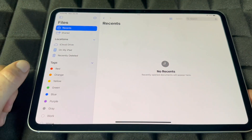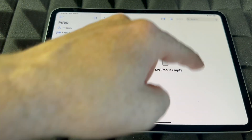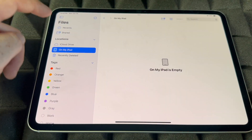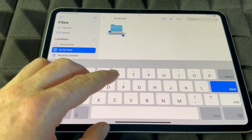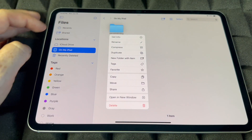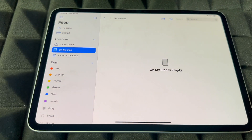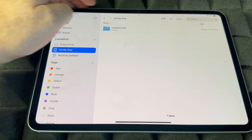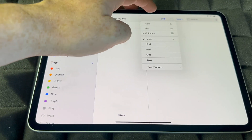For Files, once you start downloading stuff, this is where you'll find all your files. iCloud Drive is everything in your iCloud, but you can also have files just on your iPad not in your iCloud, so it doesn't take up space. To make a folder, click on the folder icon, name the folder anything you like, and click Done. You can view folders as a list, as a column, or as icons.